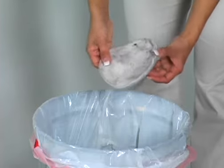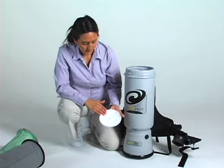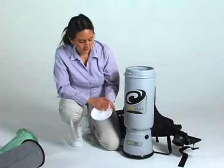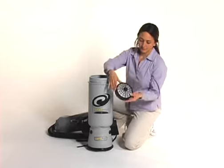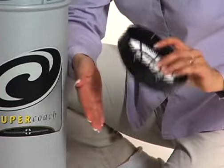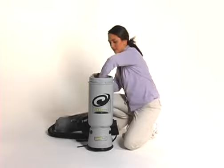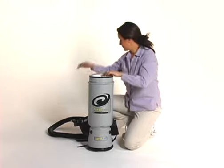Discard the HEPA filter when it is discolored and replace with a new one. Do not wash or vacuum the HEPA filter, as doing so will fracture the filter media, greatly decreasing its efficiency. The HEPA filter can be shaken out gently, except when hazardous materials, which must remain sealed, have been vacuumed. On new models of backpacks, we offer a sealed HEPA filter instead of the foam dome filter. These new filters offer higher capture rates of particulates and can be shaken to release larger dust particles. If the pleated media is contaminated, discard the filter and replace it with a new HEPA filter cartridge. Do not wash or vacuum the HEPA filter, as this will damage the integrity of the media.